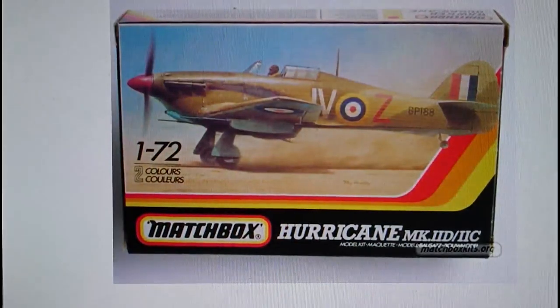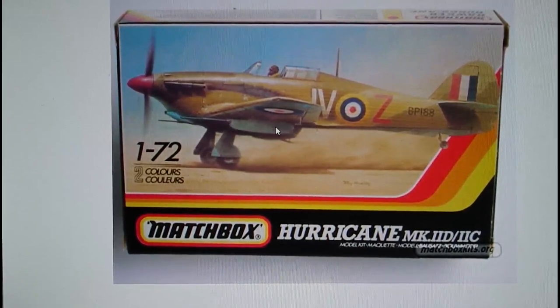In 1989, PK-49 was introduced — a retool of PK-11 to add the Hurricane Mark IID, the 40mm cannon-armed anti-tank version that served in the Western Desert campaign in North Africa. The PK number changed to PK-49 and PK-11 was discontinued. The Mark IID was a very accurate kit with virtually no interior detail, but very accurate overall.